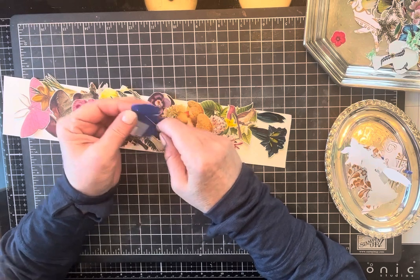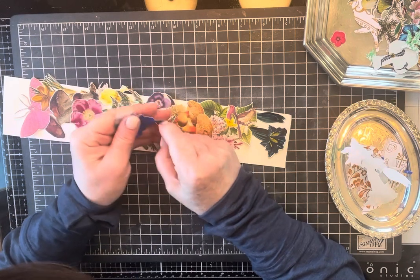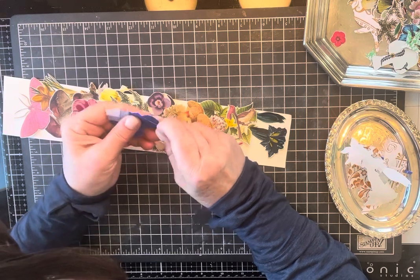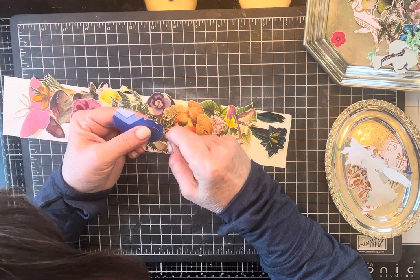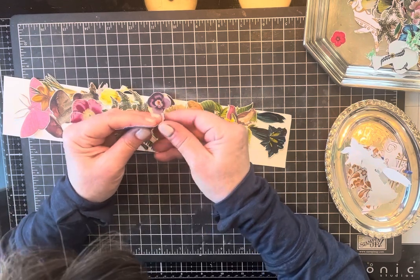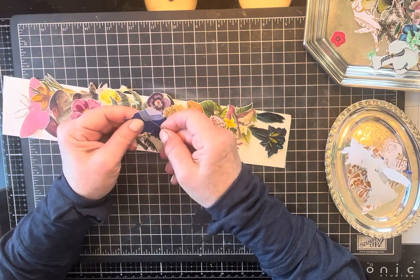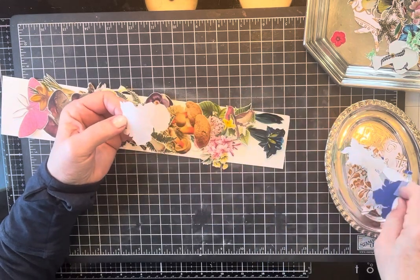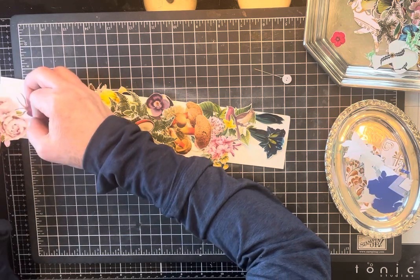I really like fussy cutting, and I like this project a lot. I think these borders are going to be really versatile. I've seen borders like this made before, so I'm not claiming to have invented it — this is just my version of how I do it.